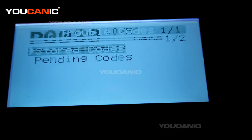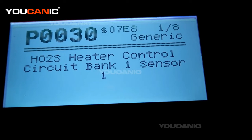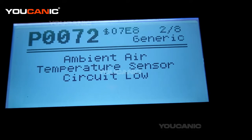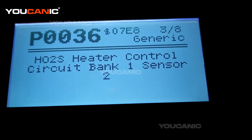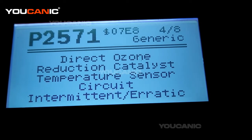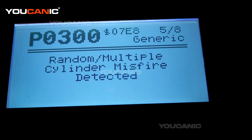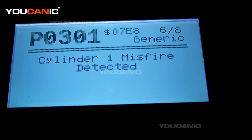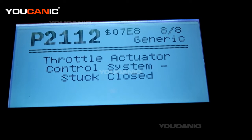Let's go back — press escape. Go to pending codes. On the top right it says code 1 of 8. The same code again, then you have an ambient air temperature sensor, oxygen sensor bank 1 sensor 2, more fault codes — P300 is multiple cylinder misfire, P301 is cylinder 1 misfire, P304 is cylinder 4 misfire, and throttle actuator control system.